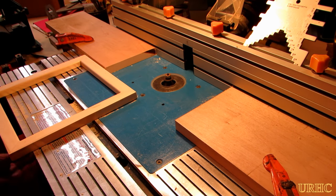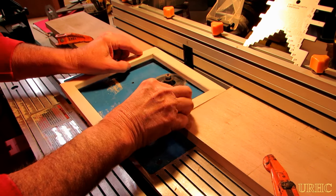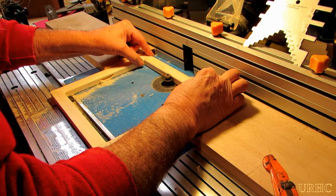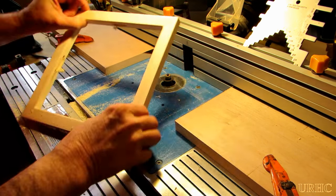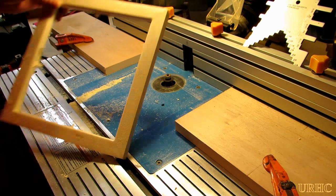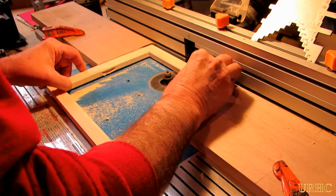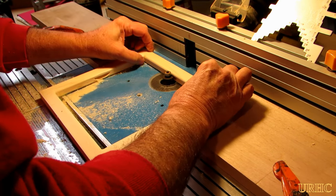Then I went over to my router table and set up a couple of stops and a bit to cut a little undercut in the bottom of the frame that I'd be using for a screw to hang it. I really didn't have to cut four of them — I only needed one at the top — but whenever I try to cut just one, that point ends up not at the top. So while I was set up, I figured I might as well just cut them all.